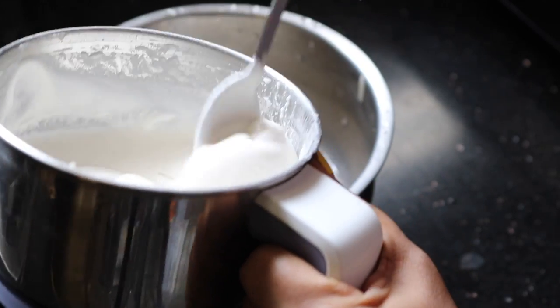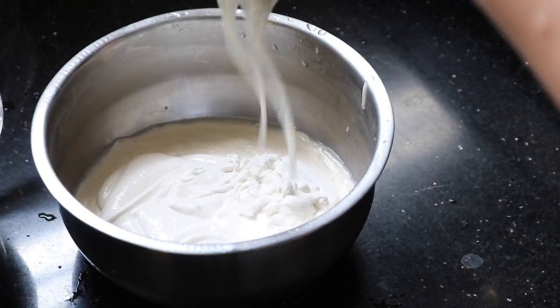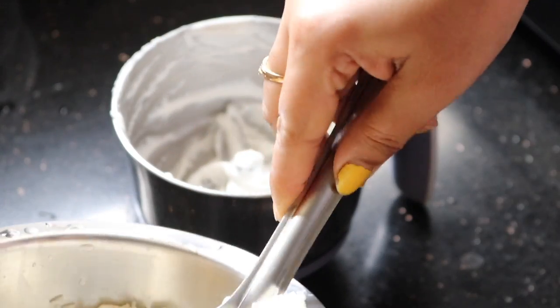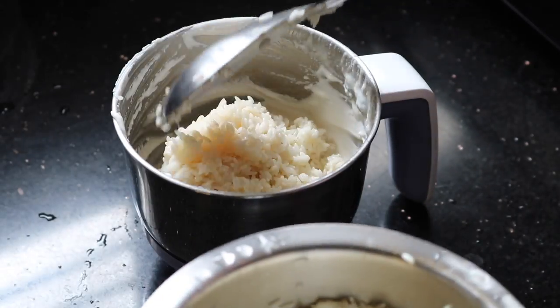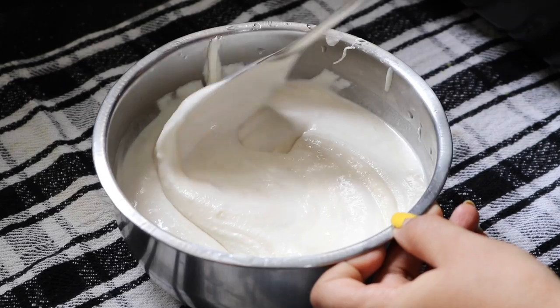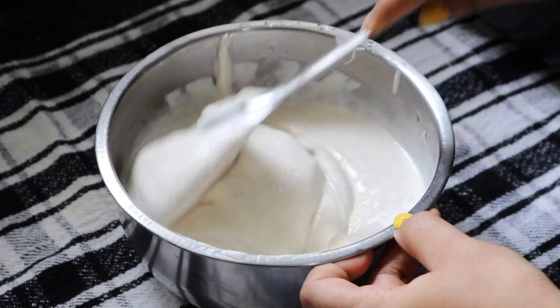Now I have to put the rice batter into the same bowl. Now I have to grind the second batch. As you can see, the batter is ready, so now I have to mix them together.